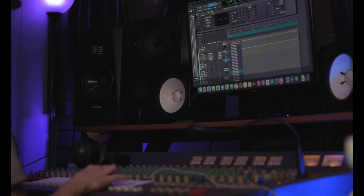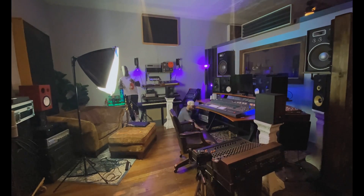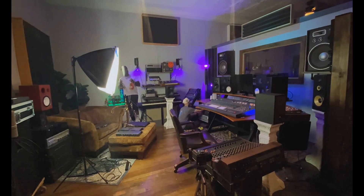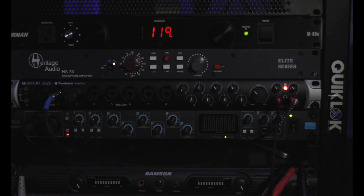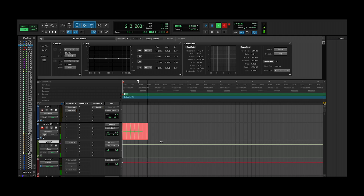Now it's time to pull everything out of the rack and tie it into the tracking room. I also tested the round trip latency again and it came out the same. I also believe connecting both the ADAT in and out helps with the sync, plus the Apple Silicon.